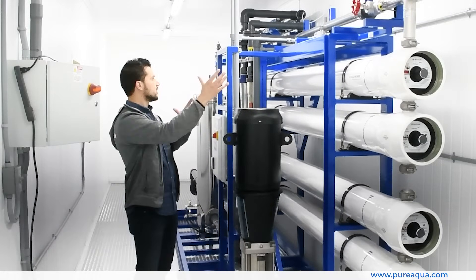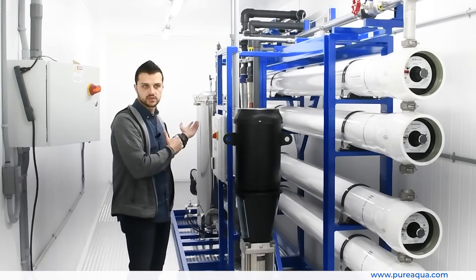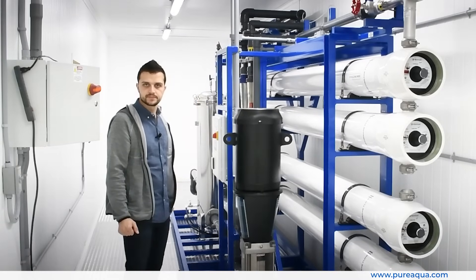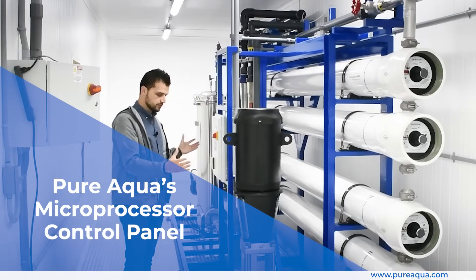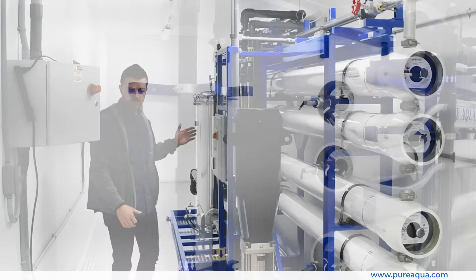From there, we have our reject line and permeate lines. We have chemical dosing systems — anti-scalant on the raw water side and pH adjustment on the product side. This is all seamlessly controlled with Pure Aqua's microprocessor control panel, which essentially keeps everything centralized: monitoring water quality, alarms, and the starting and stopping cycles of the RO system.